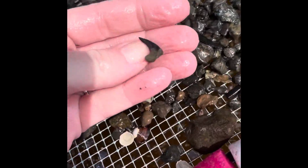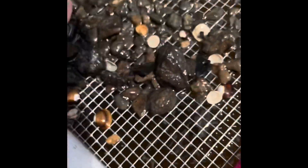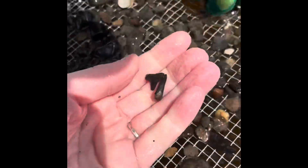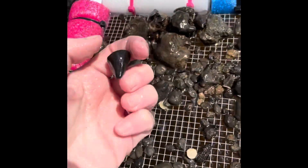Right there - right in your hand. Here's... what is it? Yeah, it's a leaf. Oh no - it looks just like a tooth. I know. Oh, here's a tooth. This looks like an alligator tooth.